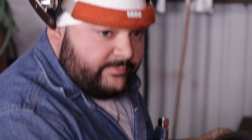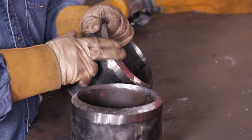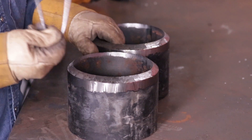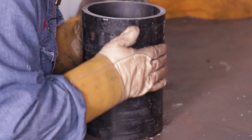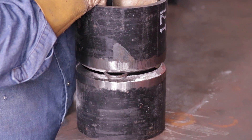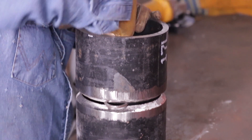Alright guys, so we have the coupons here already prepped up. You want to clean the inside of the bevel, outside, and the bevel itself. We're going to do a TIG root and hot, so we're not going to place a landing, but we are going to use a 3/16 gap today. When you're setting up your pipe, make sure that you have no high-low. Check the inside for any high-low. Make sure everything is nice and even.